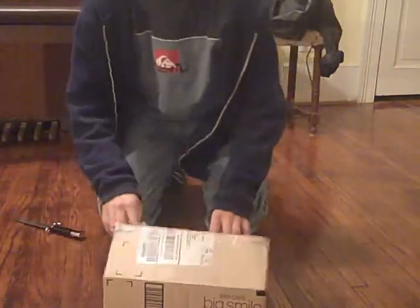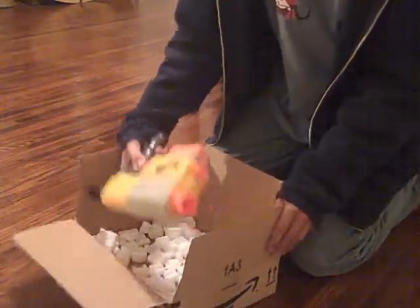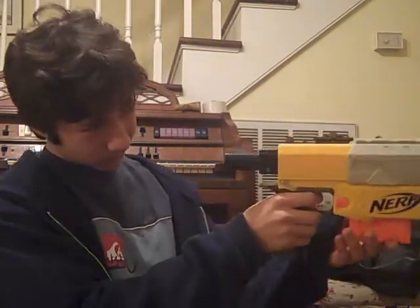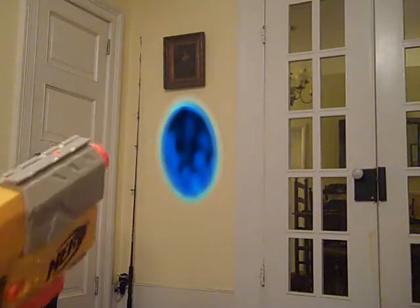I'm going to take a look at the top. I'm going to go back to the top. The top is just a little too.